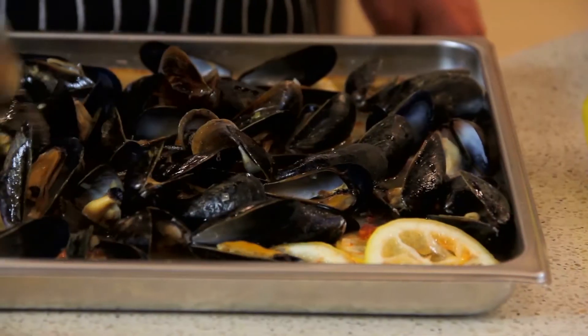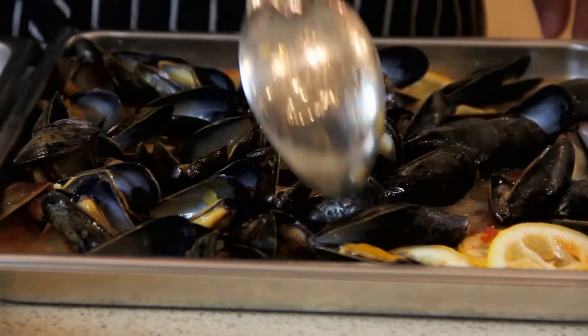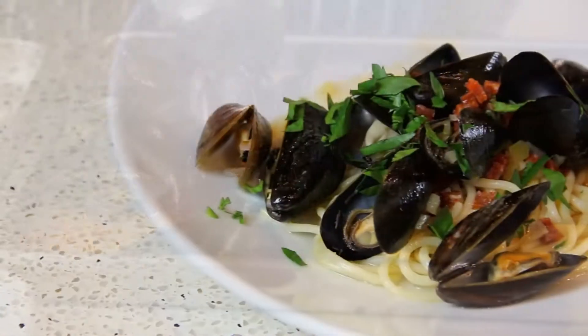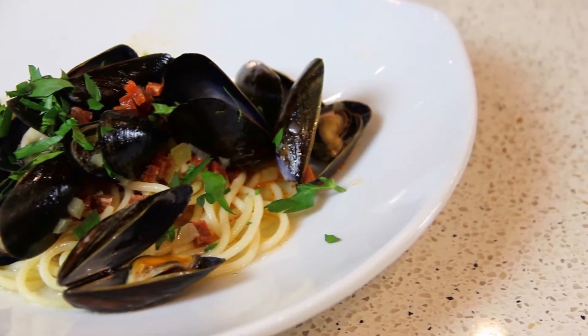Now that our mussels are done, we can see how beautifully cooked they are. They are all opened up, they've cooked evenly, they're all nice and plump, they haven't overcooked, and they've all released their juices into our sauce, so we have a beautiful sauce to serve with the mussels.